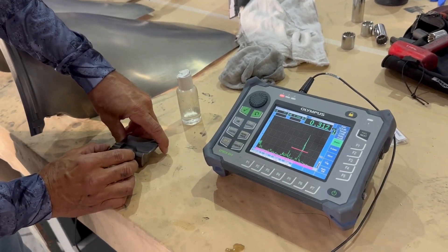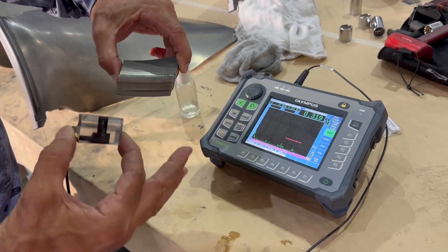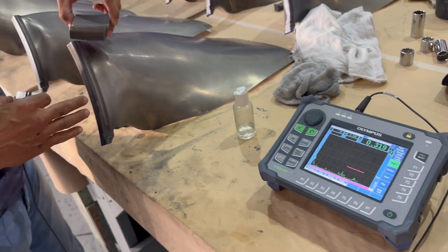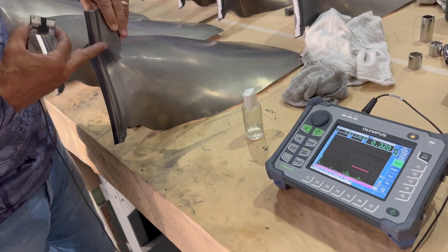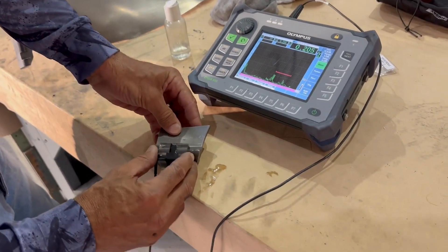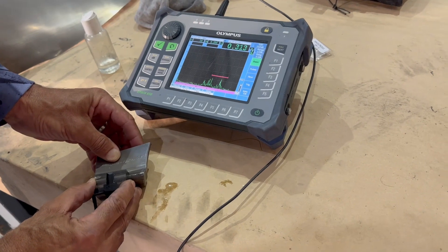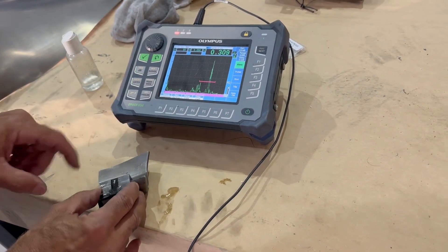So what we're doing here — we have a standard and we're doing an ultrasonic inspection of the fan blade roots. What we have here is a standard, which is an example of a piece of blade, as you can see, with a crack already in it, so that we can get the indication here and calibrate our equipment. Help me out here guys — that's the crack right there.